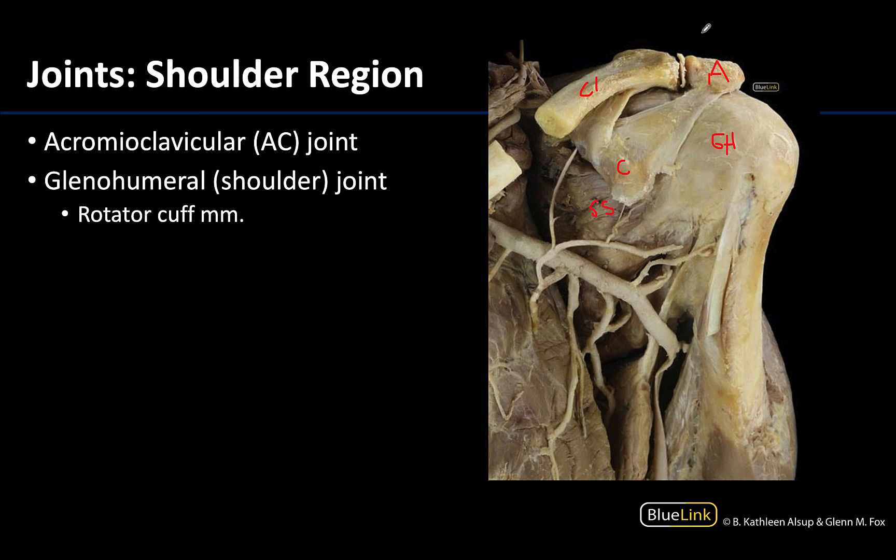One thing I want you to note: in the acromioclavicular joint you actually have an articular disc associated with it, similar to what you had in the temporomandibular joint. So you do have one in this region as well. This is what it looks like more in terms of a dissection without the dry bone, and this gives you an indication of just how deep you are because we're looking at some fairly large arterial supply in this region as well.